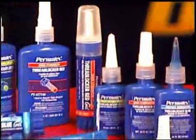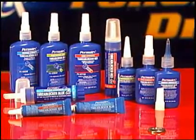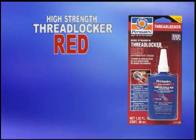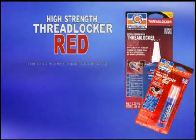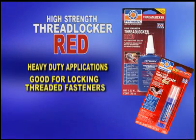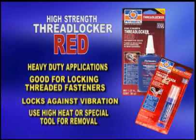Permatex thread lockers come in different grades for different applications. Choosing the right thread locker is often as easy as picking the right color. Permatex High Strength Thread Locker Red is a high-strength thread locker for heavy-duty applications, especially well-suited for permanently locking threaded fasteners. It locks fasteners against vibration loosening, but requires heat or special tools for removal.